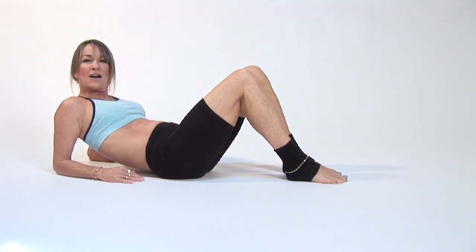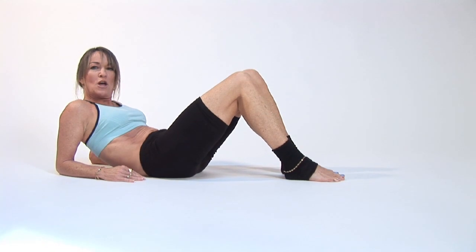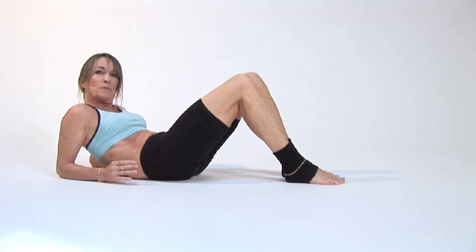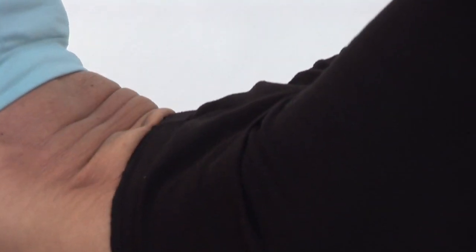You should feel your back round out as much as possible, pressing it down, kind of tilting your pelvis up. Thanks for joining me as I show you how to do a Pilates move called the abdominal scoop.